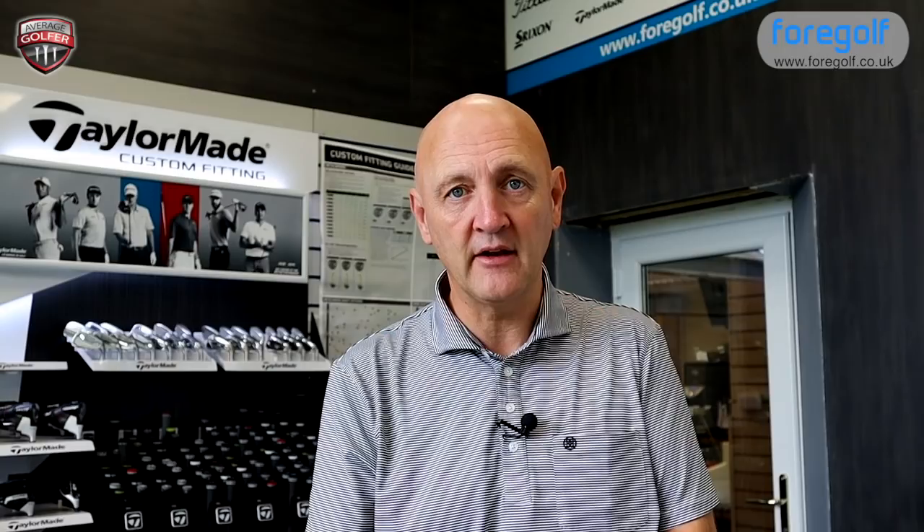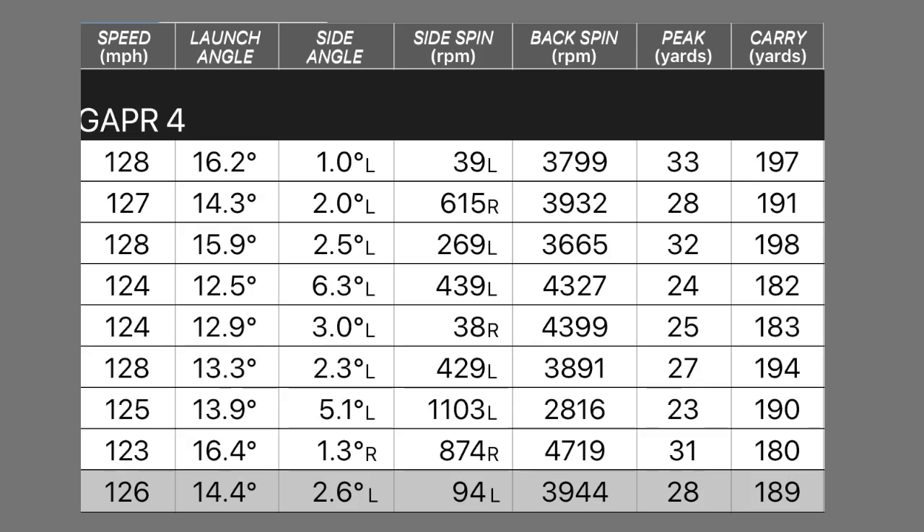Golf balls hit — we've got some dry ball data to work with on the iPad. Starting with the Gapper 4: this is the strongest lofted club at 22 degrees. It's available in three, four, five, and six head shapes, all with different lofts and added adjustability. No loft setting was changed whatsoever. Numbers: ball speed 126, launch 14.4 degrees, spin 3,944 RPM, peak height 28 yards, carry 189 yards. Pretty much everything I would expect — no great surprises.